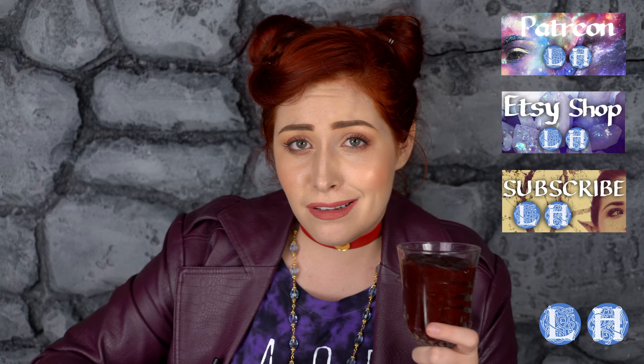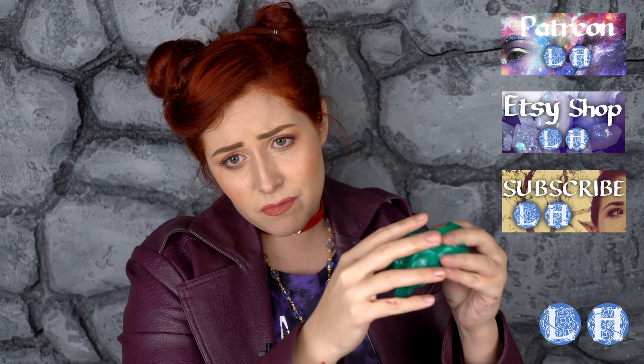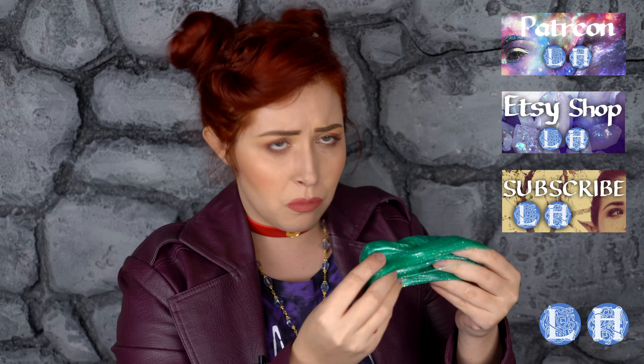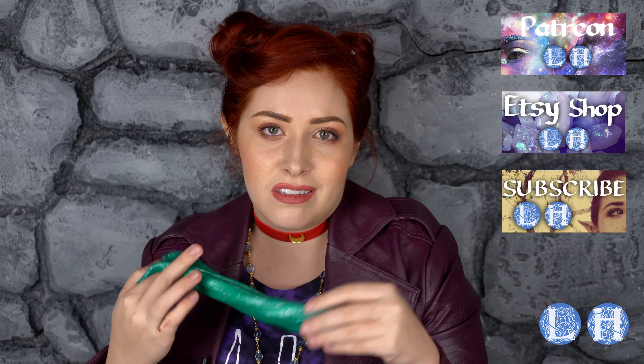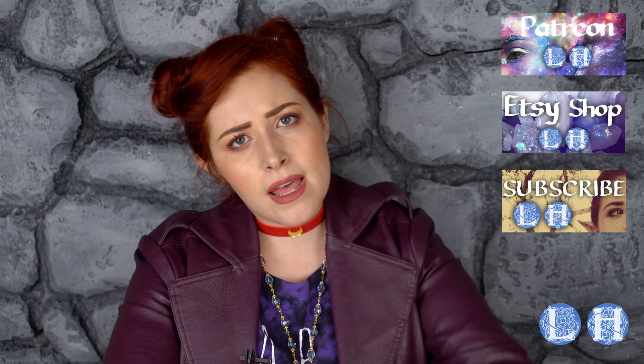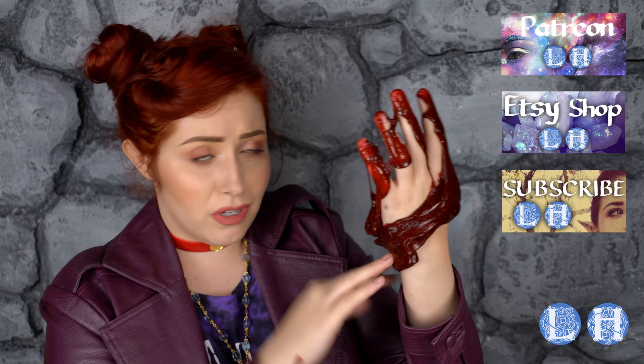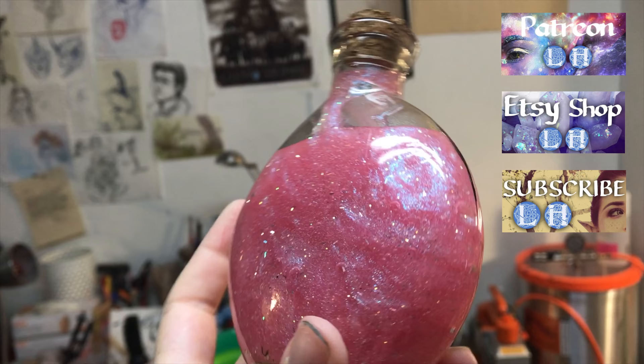We are going to start with the craze that is sweeping YouTube: slime. Just about everyone on the internet has done a video about slime and I have been obsessed with the stuff for weeks. My boyfriend said that slime is taking over my life and it needs to stop, and I was just like, how dare you. Someone had the gall to say I shouldn't do a slime video because slime has nothing to do with LARP. So I am going to be showing you my recipe for the perfect special effects slime — gore, mucus, ectoplasm, potion props. It's really up to your imagination.